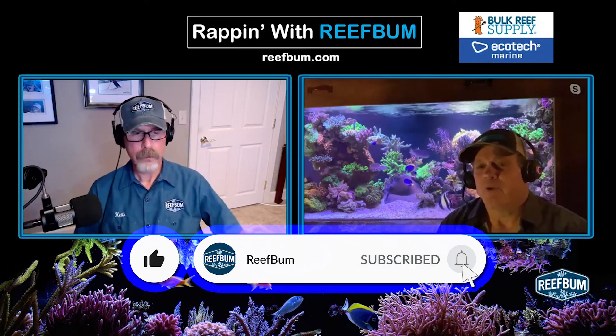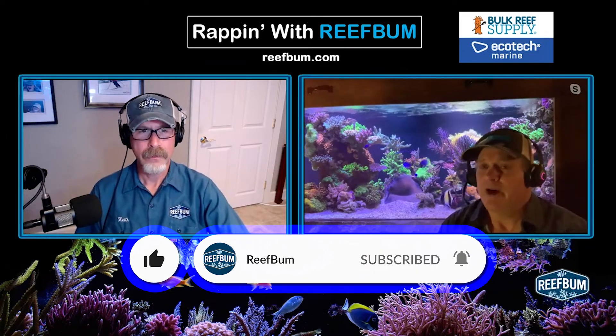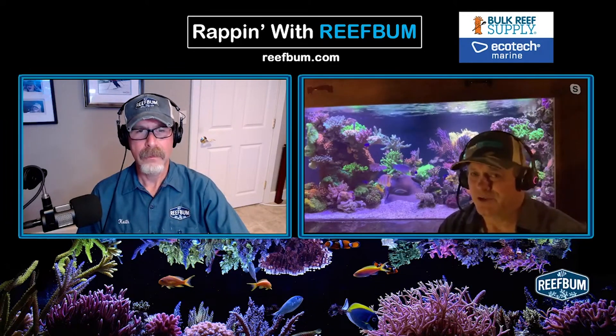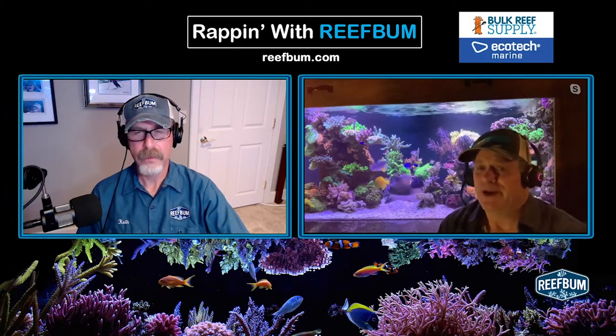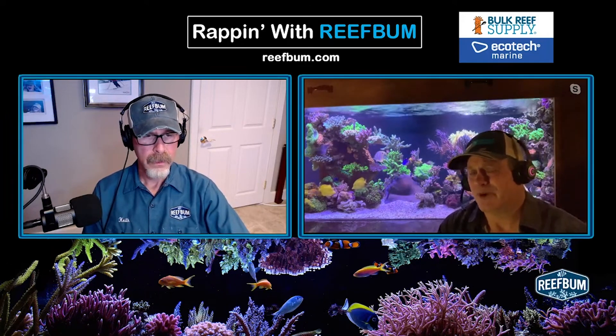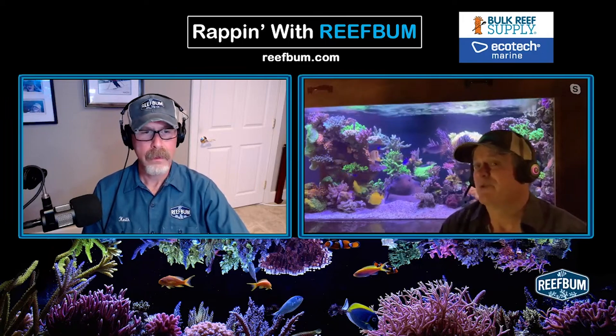That created a spot where I could put very powerful pumps — I'm not using standard powerheads, I'm actually using Vectra L2s. We're talking 3,000-plus gallons per hour shooting through each, and there are three of them in the tank. They create flow on the Mobius reef crest profile — variable flows — and they're powerful enough that when they sync up, I get a whirlpool at the other end.